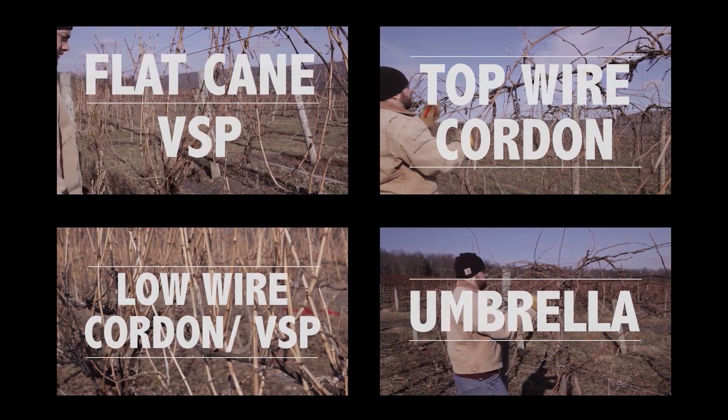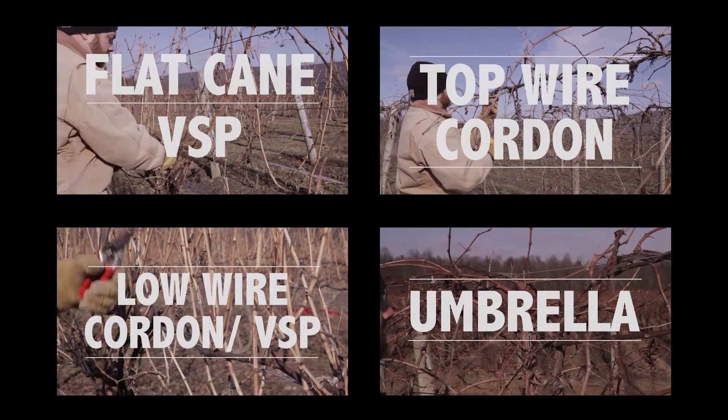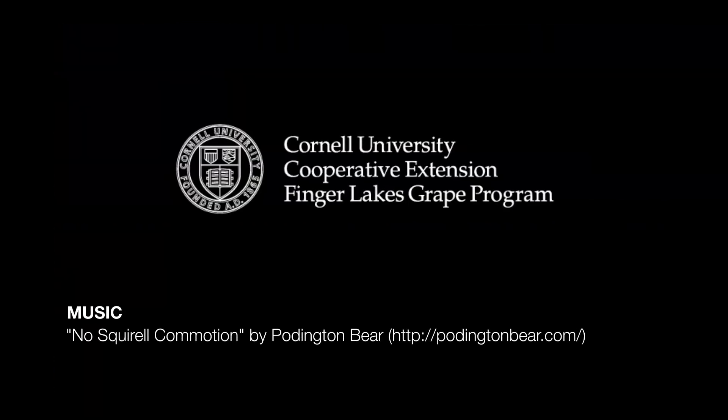Now that we have discussed the basics, you can click on any one of these annotations to learn more about pruning for a specific trellis style. Let's get started.